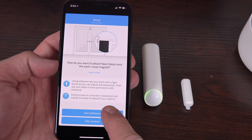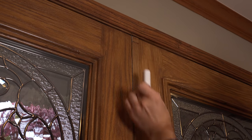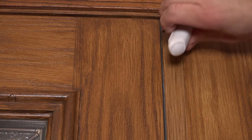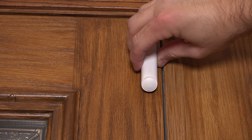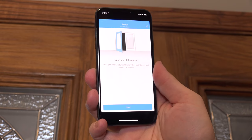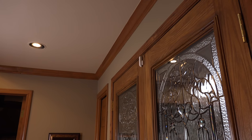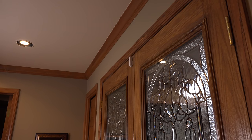The app also instructs you on the proper installation height so that the motion sensor will work most effectively. We can go ahead and peel off the sticker along the back and lightly attach them to the surfaces we're installing on. This allows us to reposition them if we need to. Once we verify that everything is working in the app, we can more securely press these down to make sure they're more permanent. With this specific setup, the sensor will detect movement near the door and the door opening or closing.